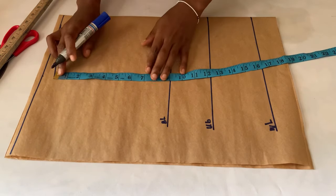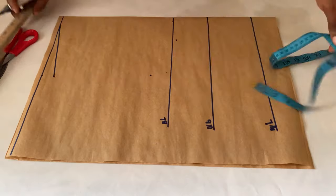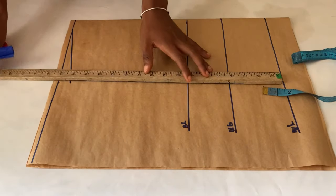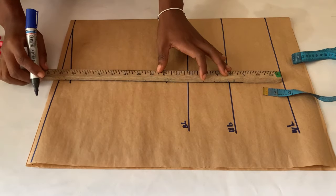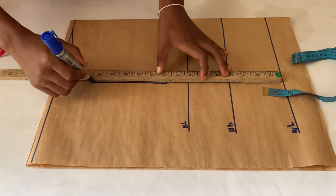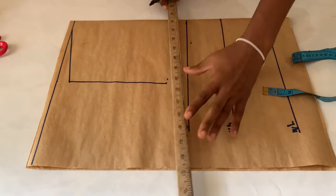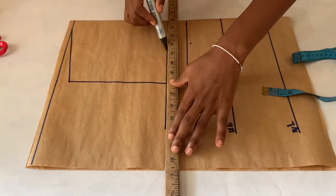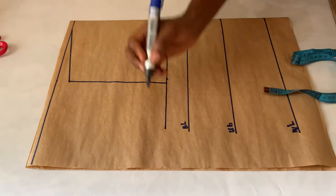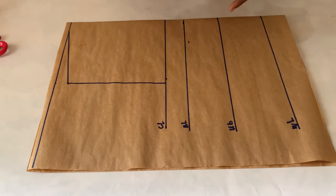The next thing is to mark down my armhole depth. For that, I normally divide my bust measurement by six and add 1.5 inches to that. After getting that, I made my point and used my ruler to join the points to the shoulder slope. After this, I drew a line across — I'm going to call this the chest line.